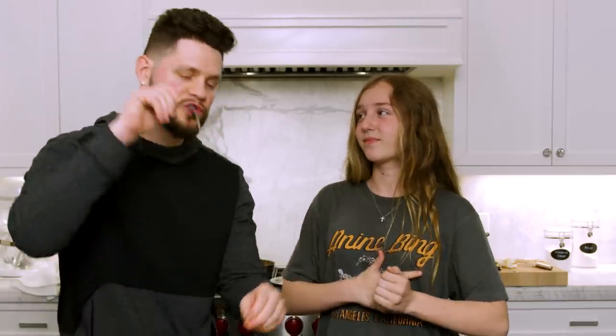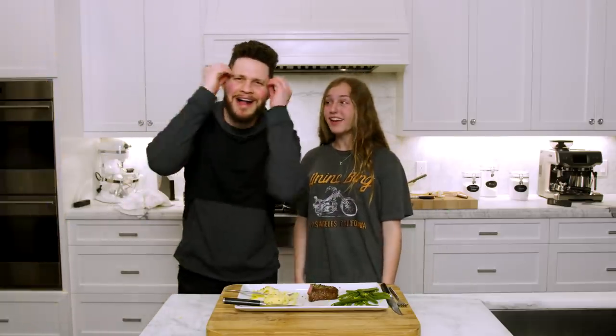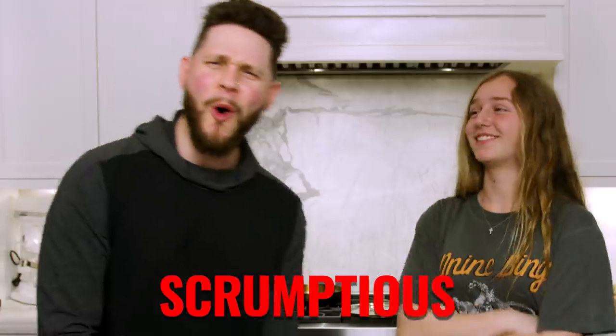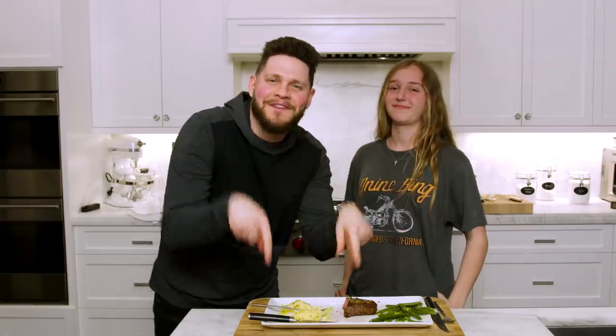On the show we do a star scale, one through five: one star means you throw up in your mouth, five stars means you'd order it at a restaurant and wouldn't change a thing. On a scale of one to five, what are you giving this dinner? Five! First time on the show and it's a five! If you had to use one word to describe this meal, what would it be? Scrumptious! Ladies and gents, you know me — if I make it, it is a five-star recipe here on More Seasoning.